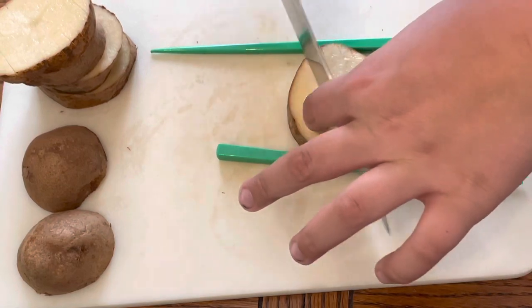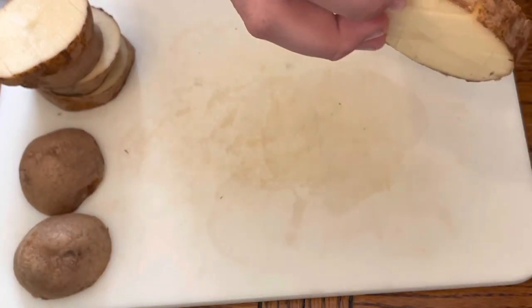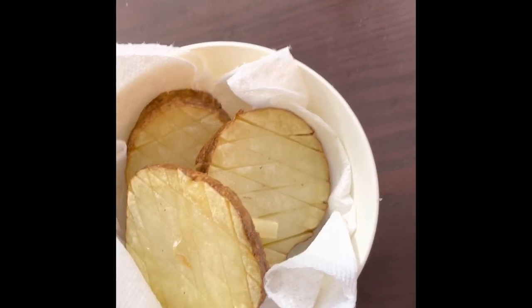Flip and do it again. When all done, they should all look like this. Don't forget to save the ends — they should look like this when you're done. Put a paper towel down under them right after you take them off, and salt.